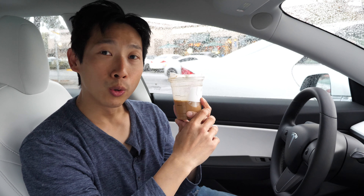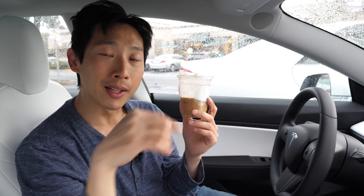That's it for this nitro cold brew review of Starbucks. Don't forget to give me a like, subscribe for more. Thanks for watching.